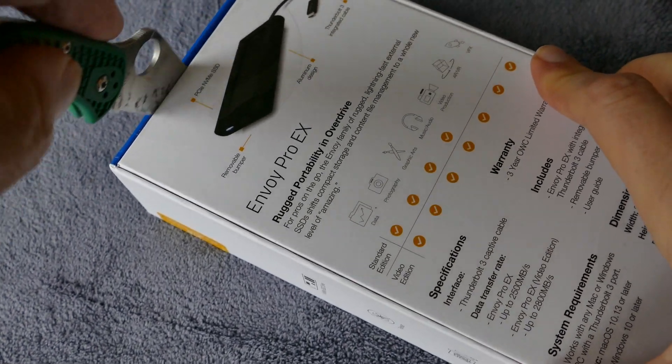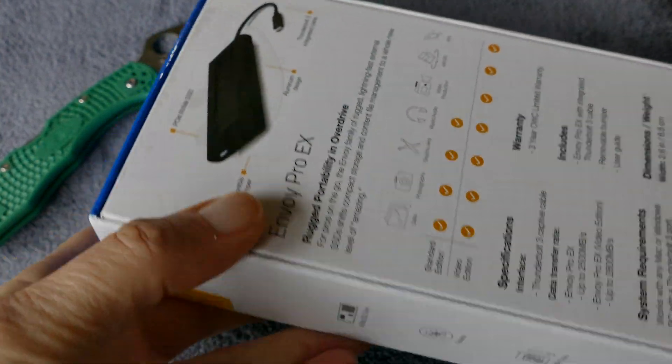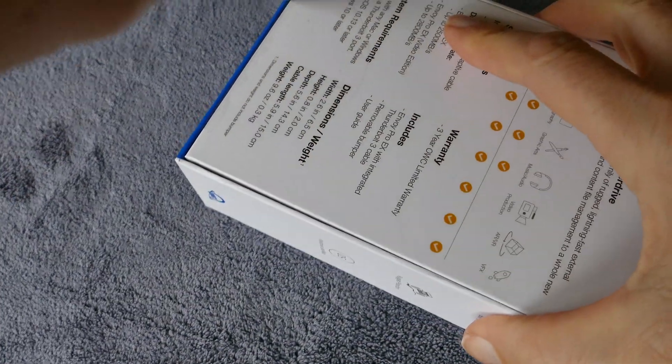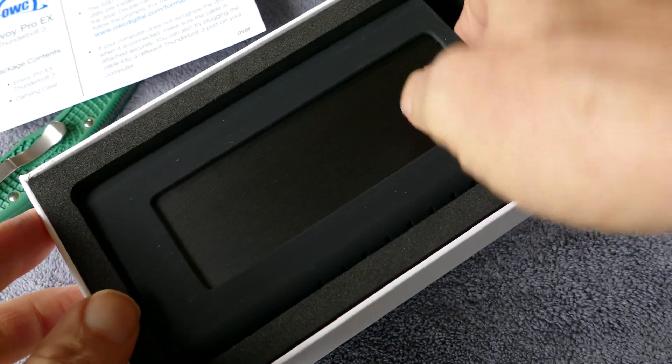It plugs right into the Thunderbolt port on your MacBook Pro or any Mac that has a Thunderbolt port, and you're going to get pretty fast read and write speeds out of this. The prices have come down enough to where I figured it was a good time to go ahead and pull the trigger on this.